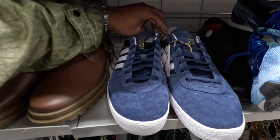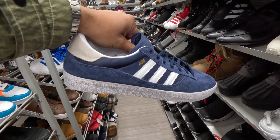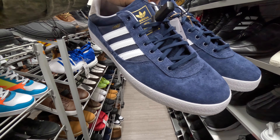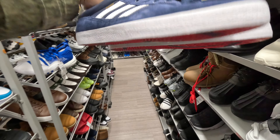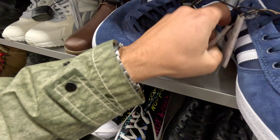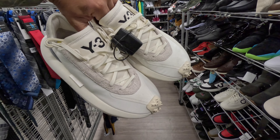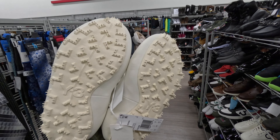We found these Lucas Puig Pro Model Adidas skate sneakers — normally in like a white canvas material, but we've got them here in navy blue suede. These are clean, super clean. That nice pop of red on the sole — got them bloody soles. These are here for 30 bucks.